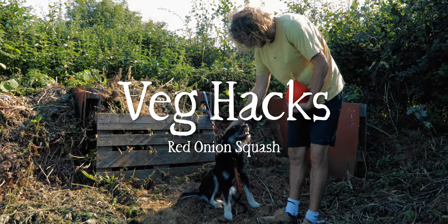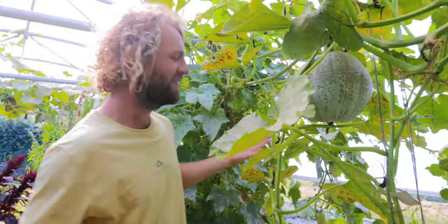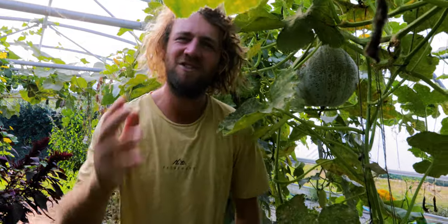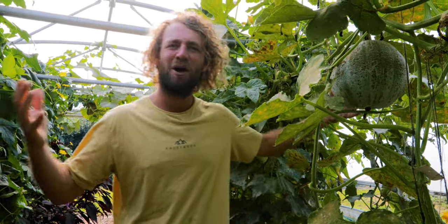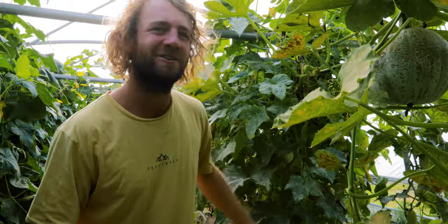He loves squash, don't you boy? Look at this chap — he's even better. They come in so many different sizes and colours. It's ridiculous that the only ones you see in the supermarket are the relatively boring plain Jane butternut when there's a whole world of squashes, pumpkins, and courgettes to be explored. So that's what we're going to do today — dive right into that world.